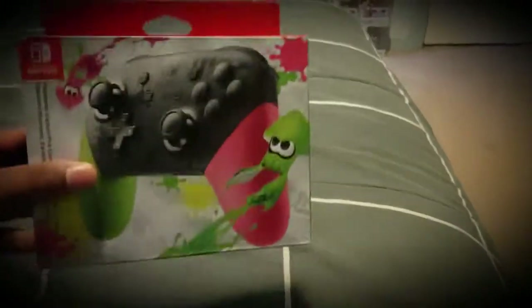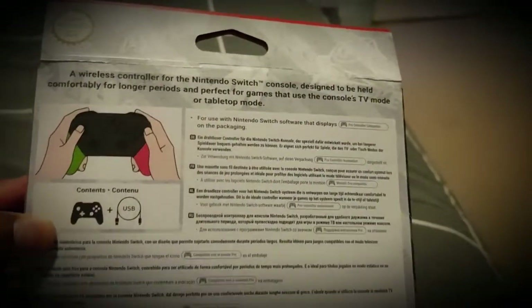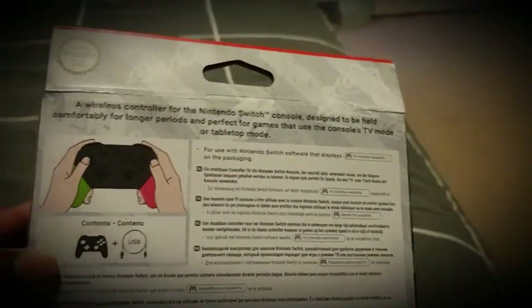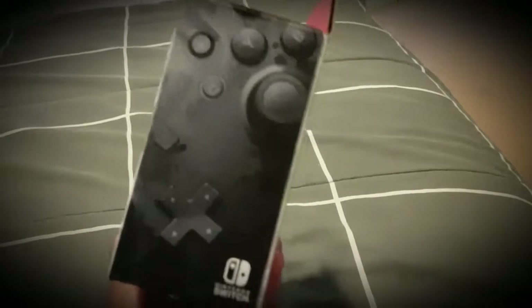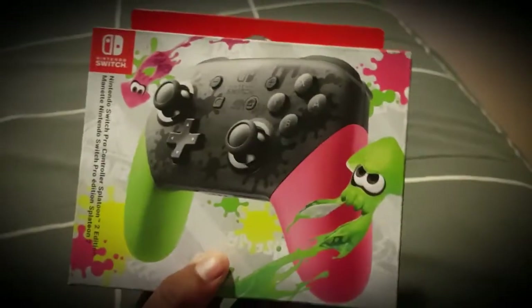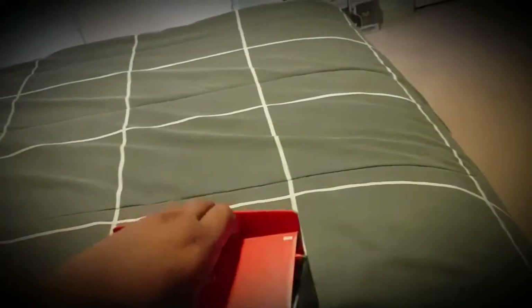So I'll show you the front of the box, the side, as you've seen already, the back. You can kind of read that if you want. And the other side. All right, let's see what's inside.